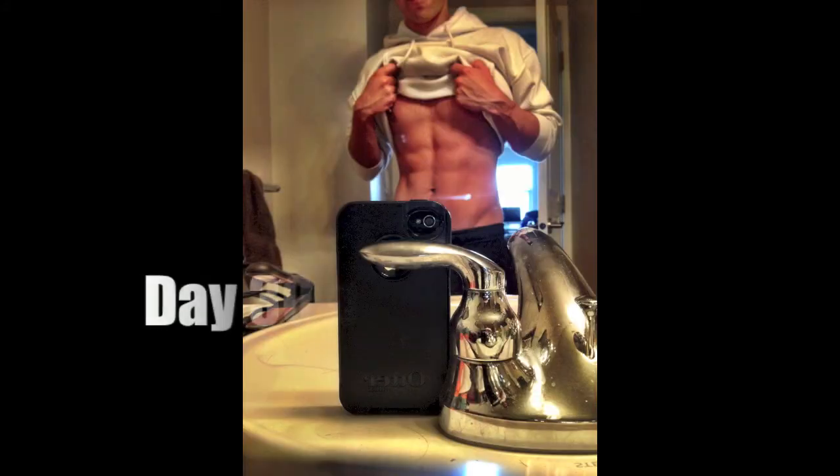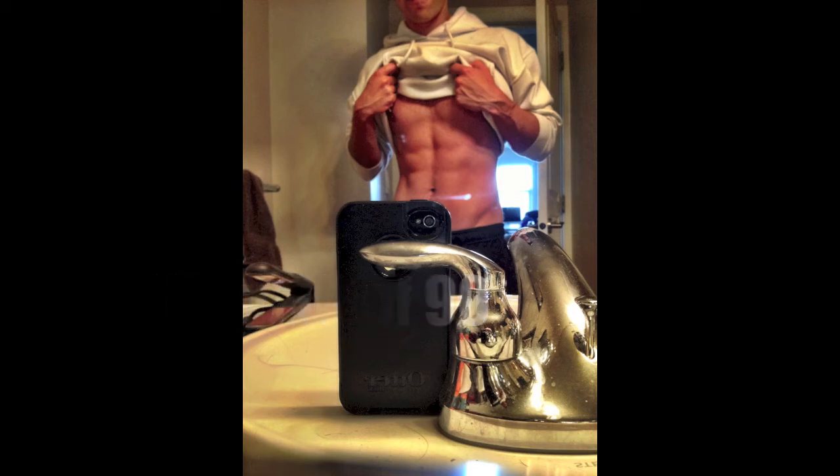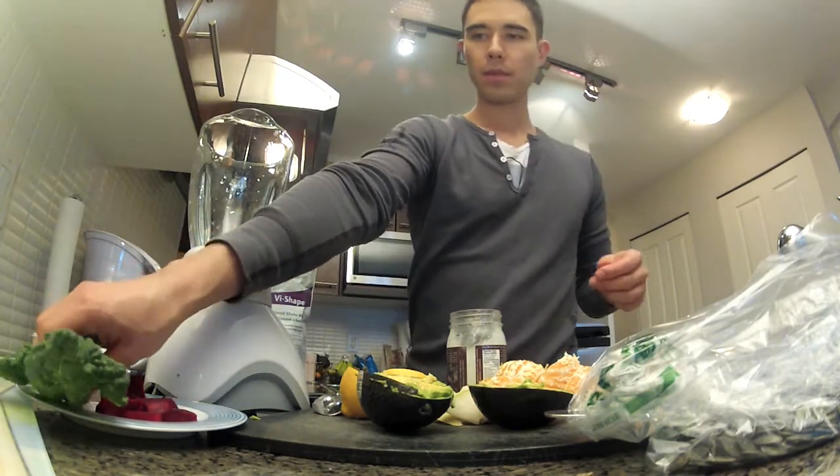What's up guys? This is Ryan. I'm going to talk about my pre and post workout shake, day 30 and 90 on my challenge. Abs are starting to pop a little bit, feeling good. I'm doing lots of training, so let's talk about pre-workout shake.